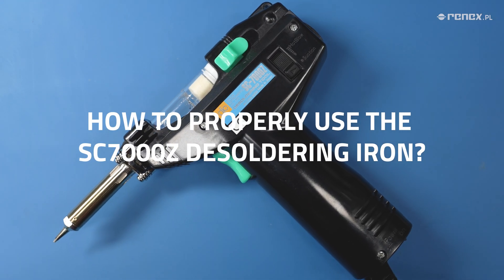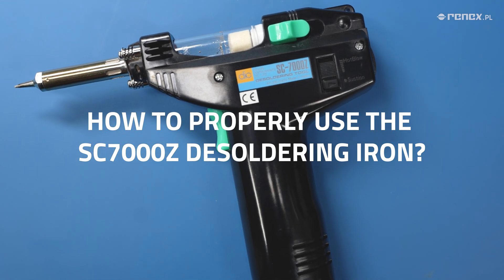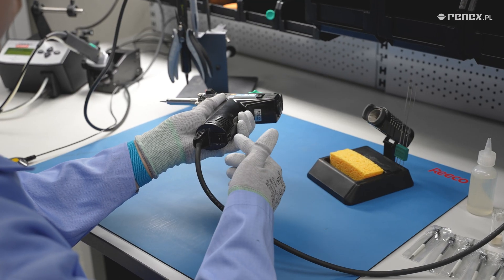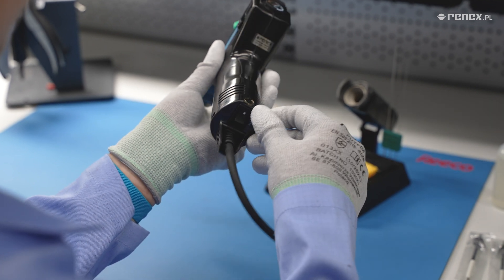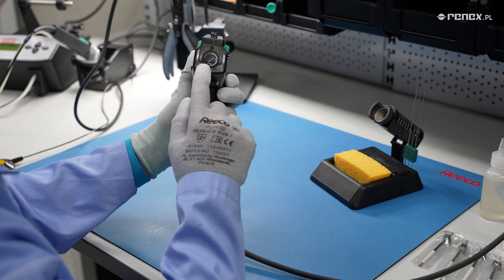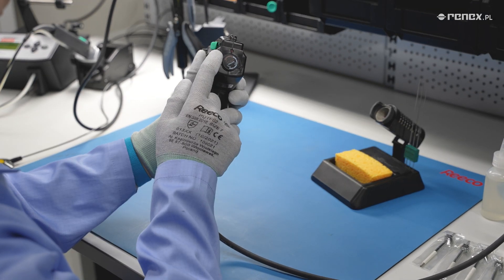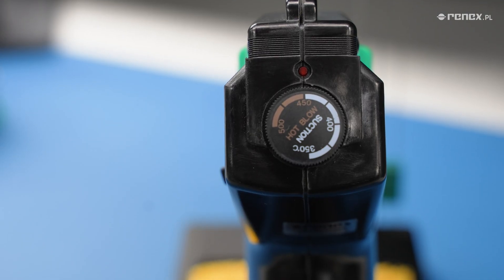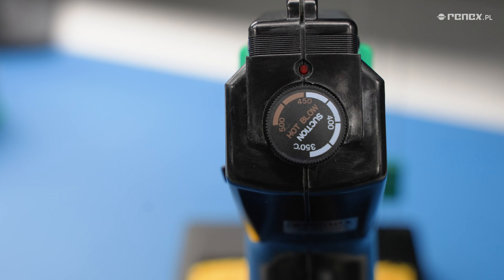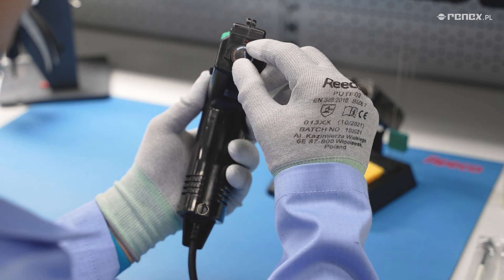How to properly use the SC-7000Z desoldering iron? First, turn on the device with the on/off switch located under the handle. On the back of the device, there is a temperature control knob with white labeling for temperature ranges for through-hole THT components through suction — 350–450 degrees Celsius — and brown labeling for use with hot air blow — 450–500 degrees Celsius.